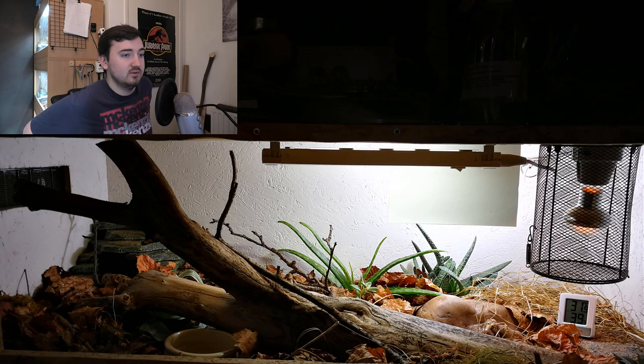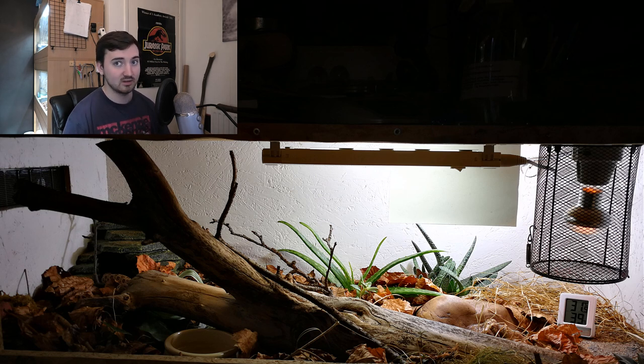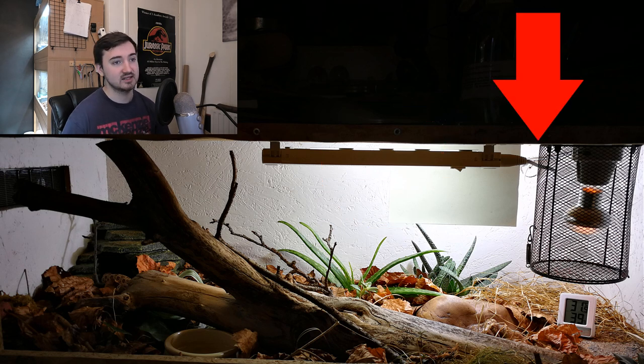There's a log for it to climb — people say hog nosers don't climb, they do. I've seen them climb substantially. It does exactly what you'd want, adding complexity and getting those muscles working. You've got the halogen there, and a rock here which is going to warm up and absorb all that infrared A, and as the day goes on and the lights turn off, it'll start releasing infrared C it's been absorbing, so the hog nose can come sit on that warm rock during the night.